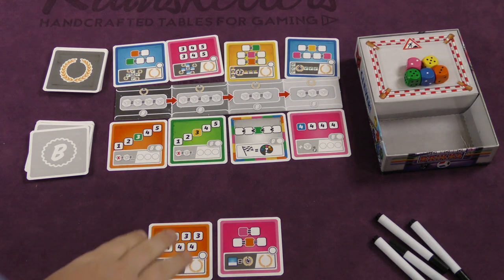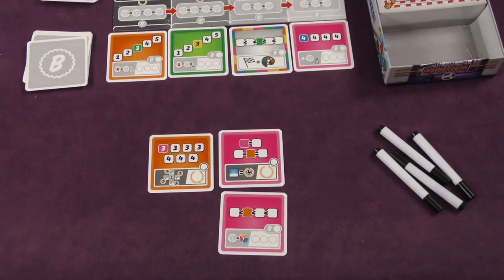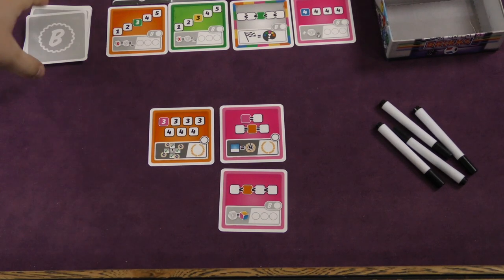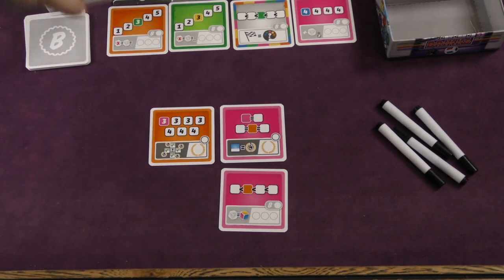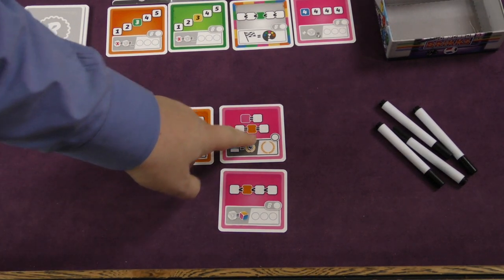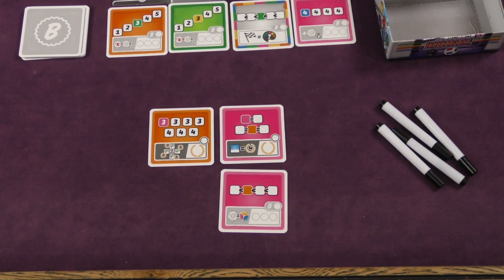In this game, players are going to be collecting cards, and you're going to be building cards in a 3x3 grid in front of you. You'll start with three cards - you draw two from each of the different stacks. There are bonus cards and there are point cards. You'll keep three of them and start building your 3x3 grid. Point cards are worth points at the end of the game, and bonus cards give you bonus actions you can use over the course of the game.